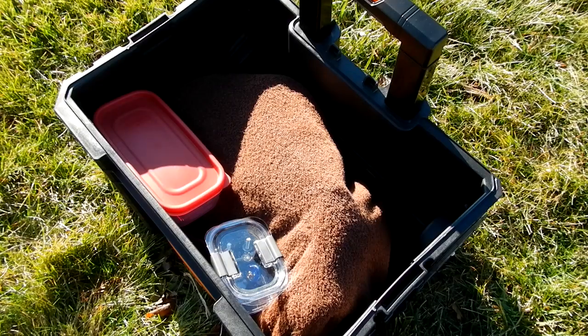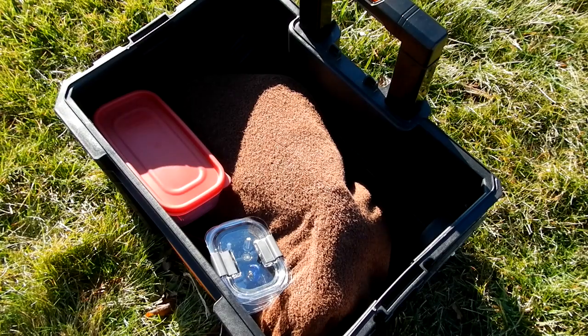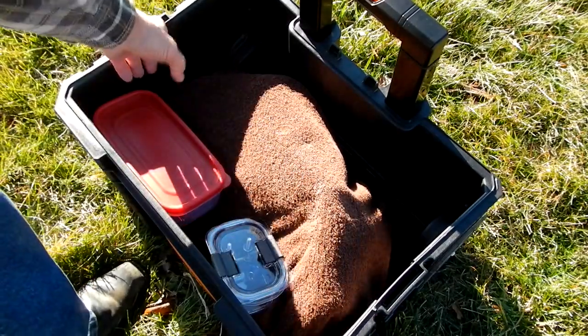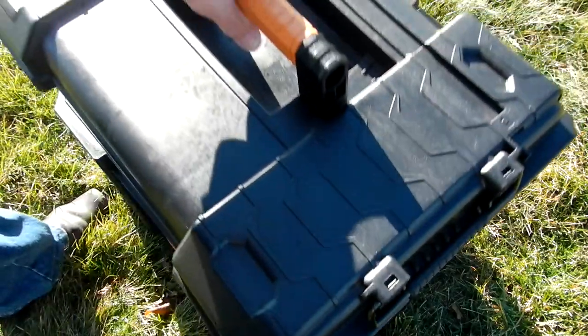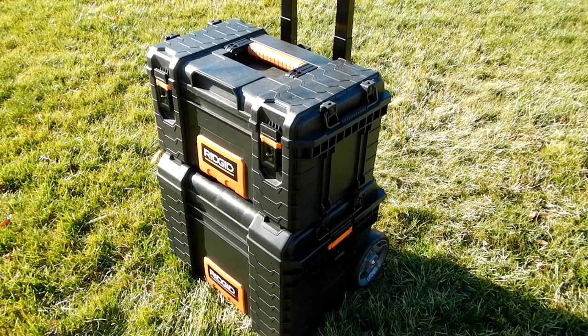Here you can see both containers inside with the mount. The towels along the sides, front, and back protect the surfaces of the Mach 2 mount. The beauty of this system is I can take my accessory box and put it on top of the base toolbox with the wheels — they're stackable — so I can roll the whole thing to the observing area in my yard.